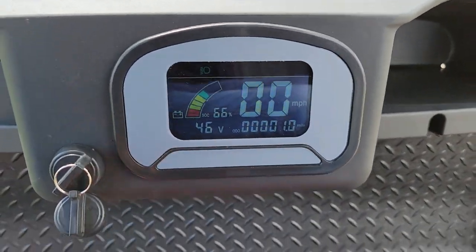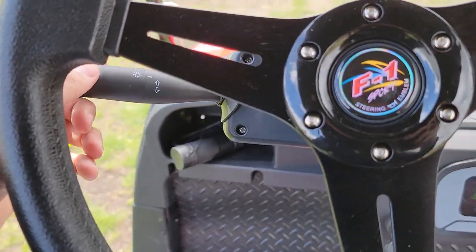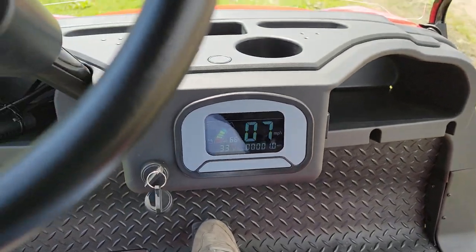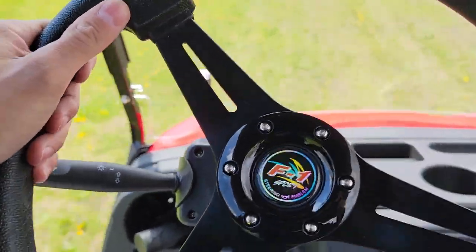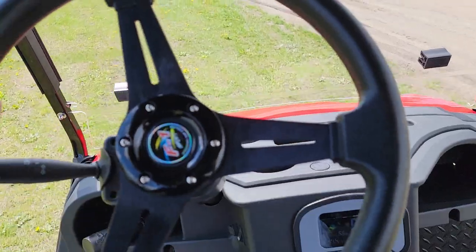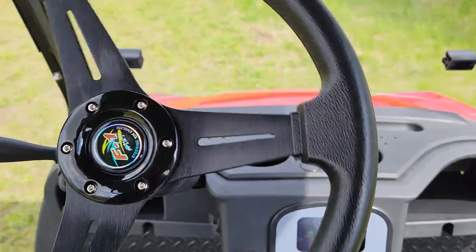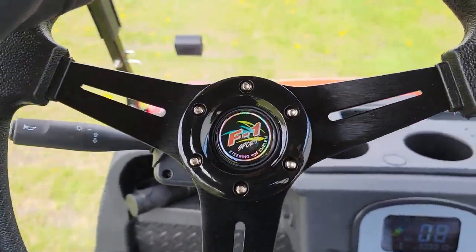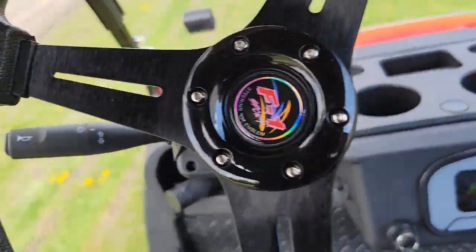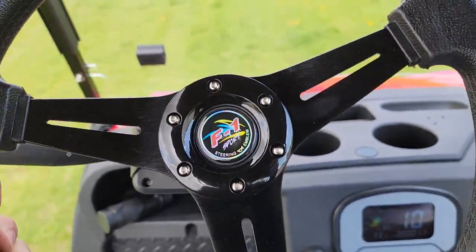You've got optional cup holders in the front, and as you can see in the video, there's a nice dash that'll tell you how fast you're going. This is electric, 48-volt, with turn signals just like a regular car. We're in the grass right now so we won't speed too fast, but it's silent with zero emissions — obviously, because it's an electric vehicle. Nice custom steering wheel right here.